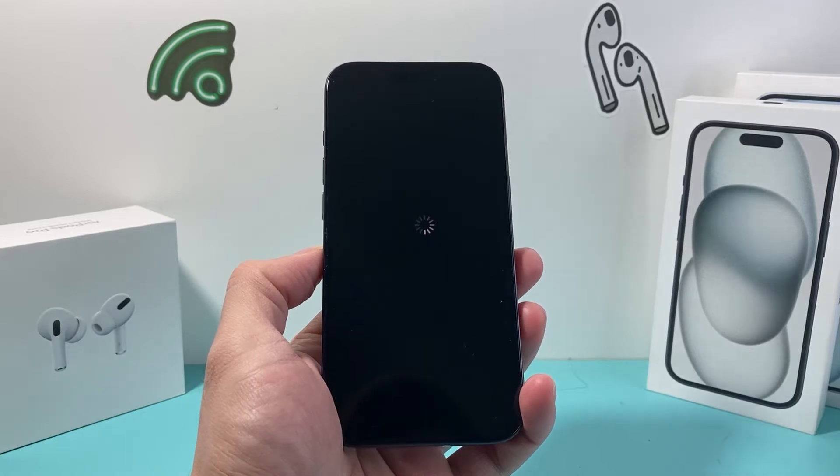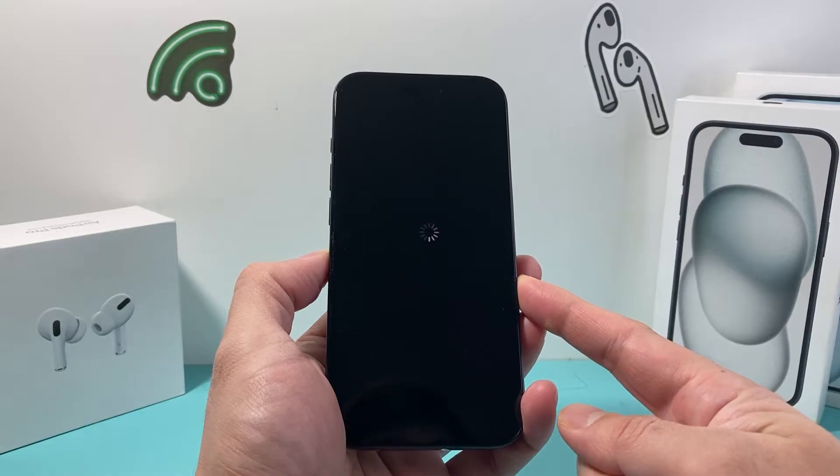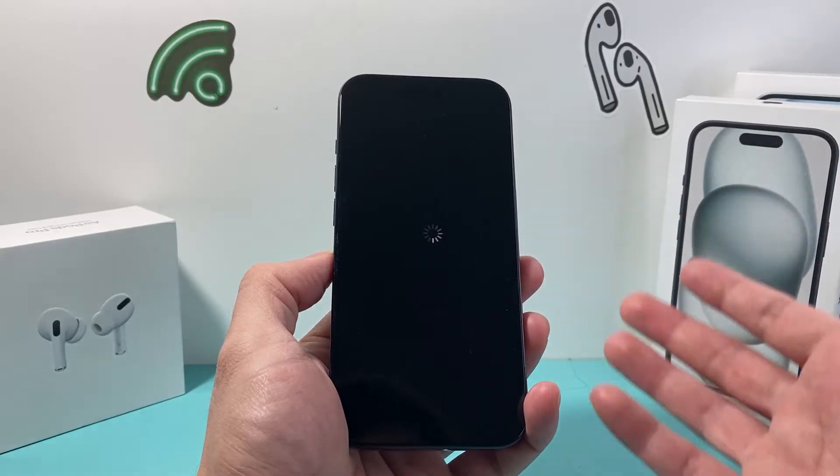Hey guys, Tech Nementron with a video for you guys. In today's video, I'm going to show you how to fix your iPhone if it's stuck on a spinning wheel, also known as a boot loop, which essentially means your iPhone is just stuck on the screen and you can't use it — it doesn't turn on.